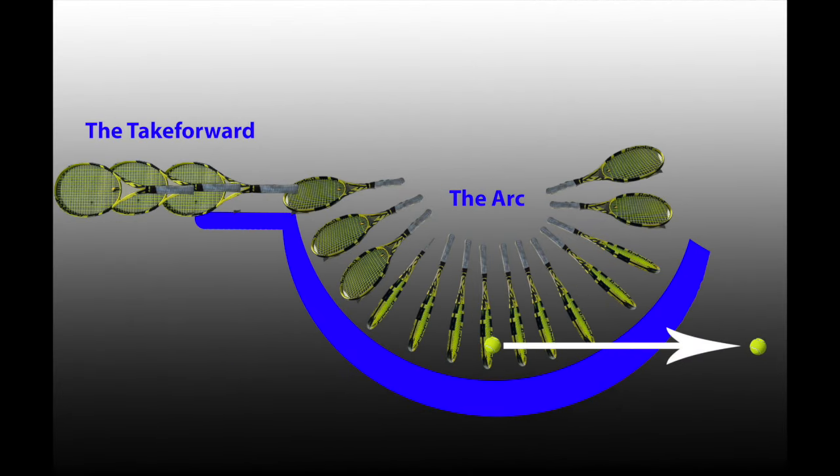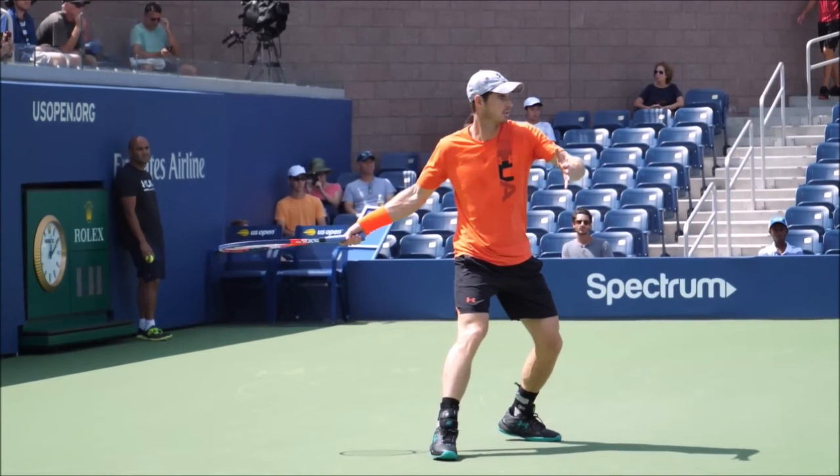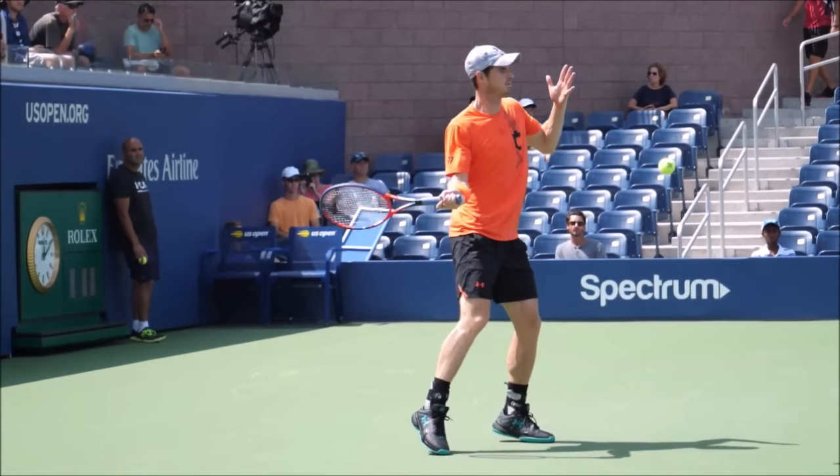The second and third parts of the tennis stroke are the take forward and the arc — two separate steps going forward. You bring the racket forward, and when the butt of the racket is right at your mid belly, at your belly button essentially, that's where you're going to start rotating your racket and creating the perfect arc. All of the different body parts have to make this perfect arc through a coordinated effort of your hinging wrist, your upper arm rotation, and your shoulder.